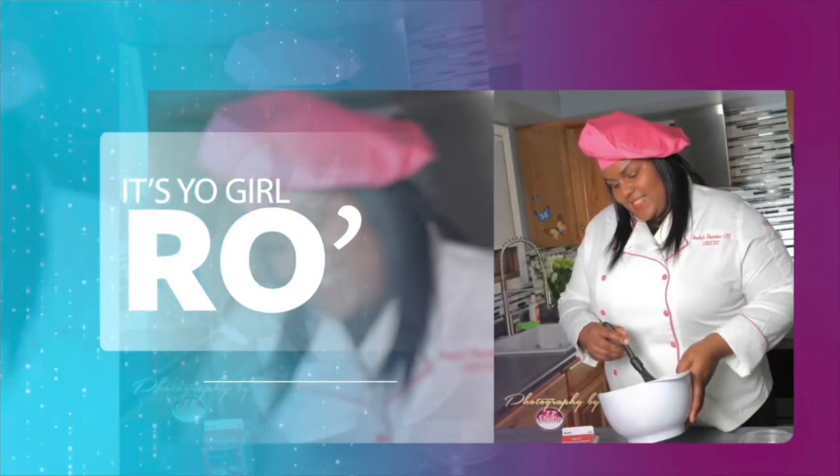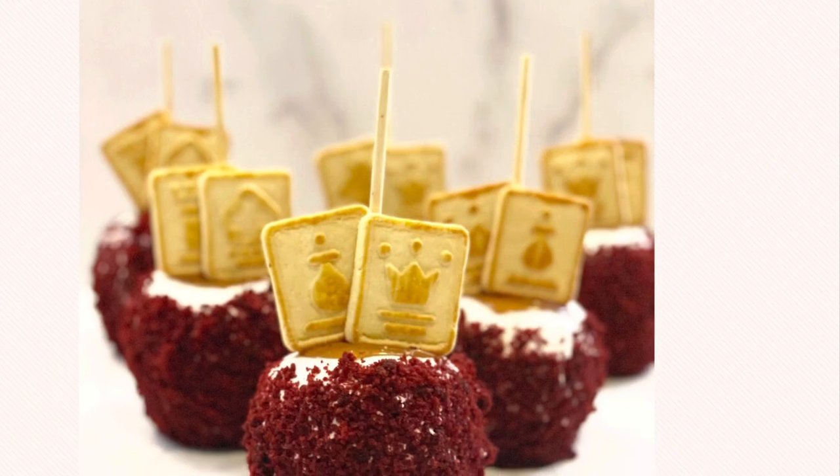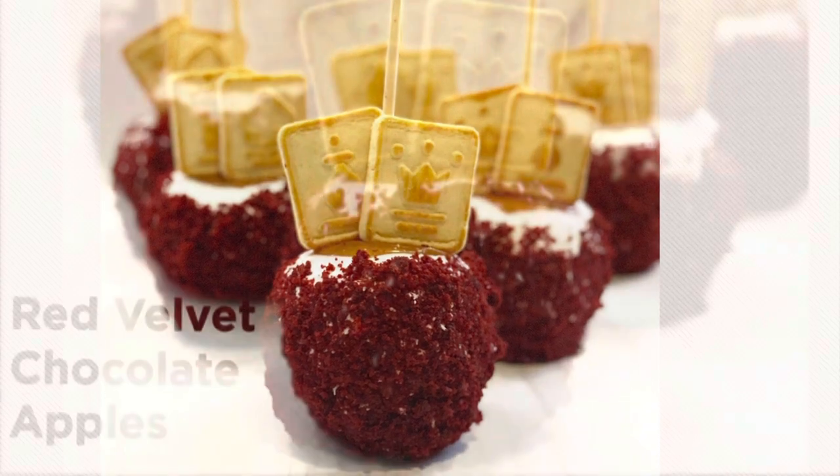It's your girl Ro in the building, and I'm here to welcome you to my YouTube channel. Hey guys, welcome back to my channel. In today's video, I'm going to share with you how to make my gourmet apples.